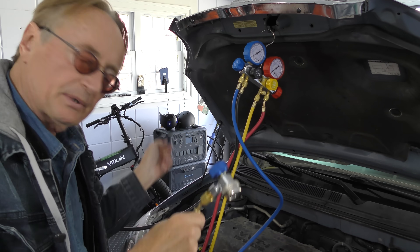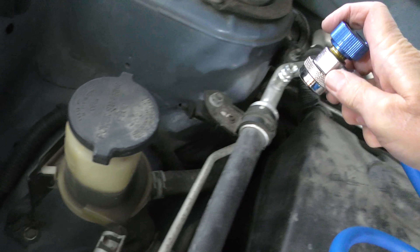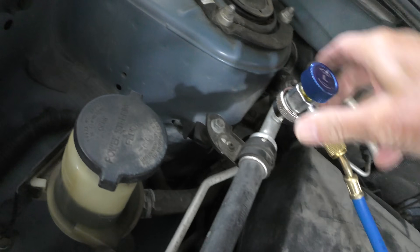Then get your low pressure line, which is the blue one, and hook it up to the low pressure port on the car — that's always the fat one. You'll see it snaps right on and snaps on tight.